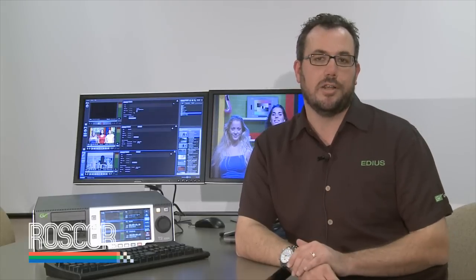T2 also includes a free copy of EDIUS, which is our nonlinear editing software. This is important because of the HQ codec — HQ is the native editing format of EDIUS, and EDIUS allows you to bring in virtually any file format, convert it to HQ, and likewise convert HQ to virtually any other file format. So EDIUS and T2 combined together provide an extremely powerful workflow at a very cost-effective price.